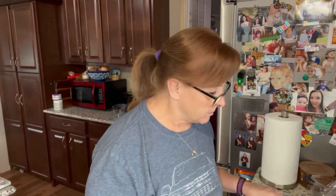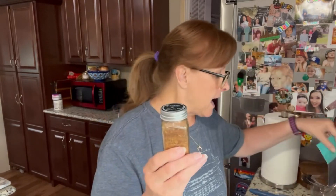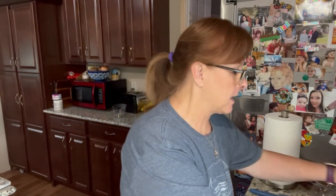The spice that I'm using is the thyme and onion spice. I am going to use some thyme and onion that I had from another recipe before. What I do is, when I open them, I just put them in a jar, and I use up the jar first before I open up the new packet. So that's what I'm doing today.